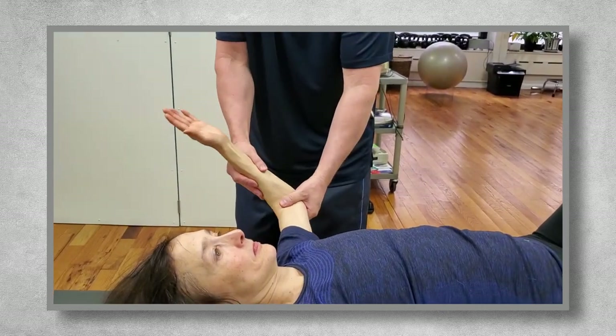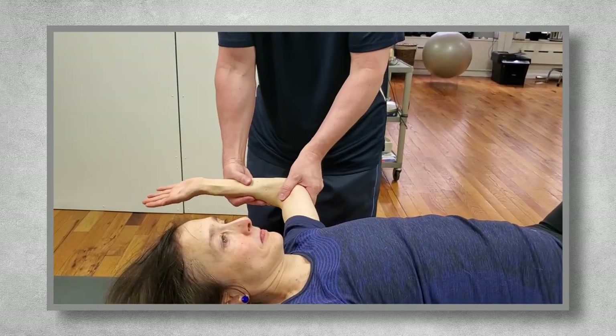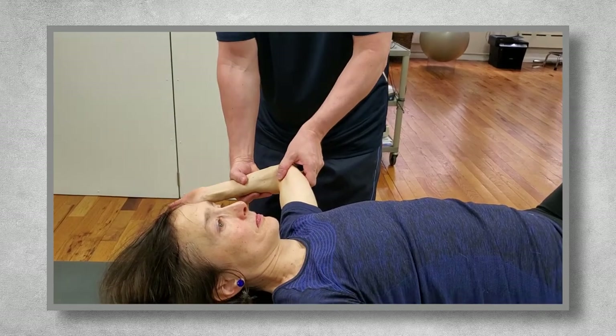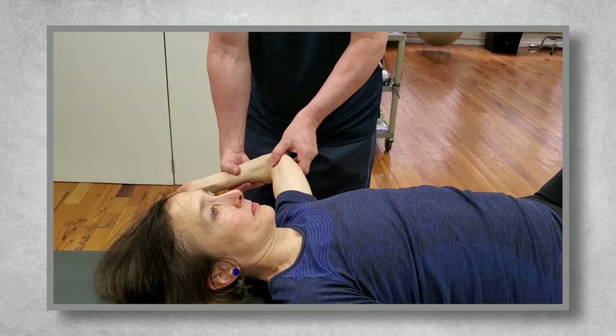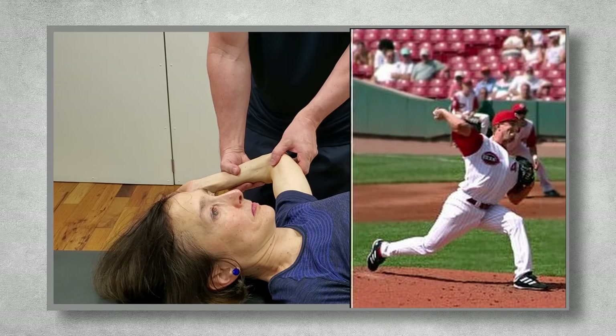Then I'll move them into external rotation. The literature says normal range of motion is about 90 degrees, but I prefer that the person is able to go a little past this. And if the person is a throwing athlete, they'll need to be hypermobile in this movement and get to at least 120 to 130 degrees of range of motion.